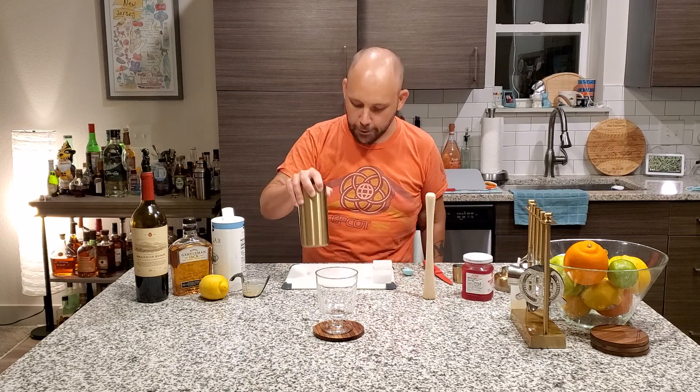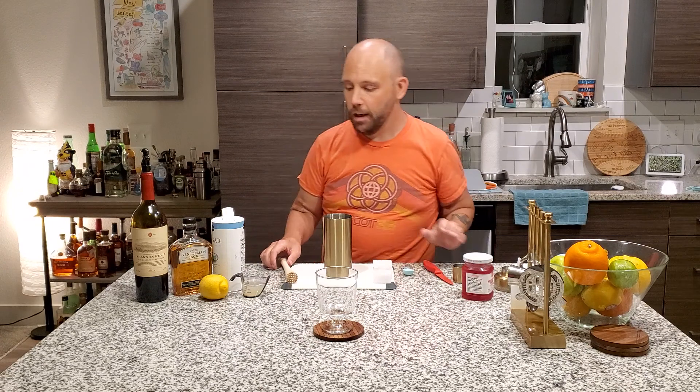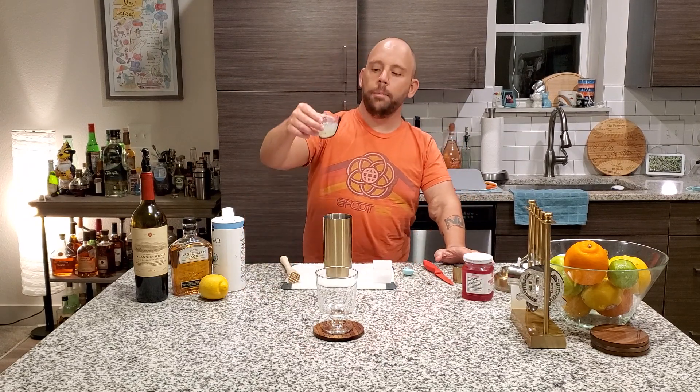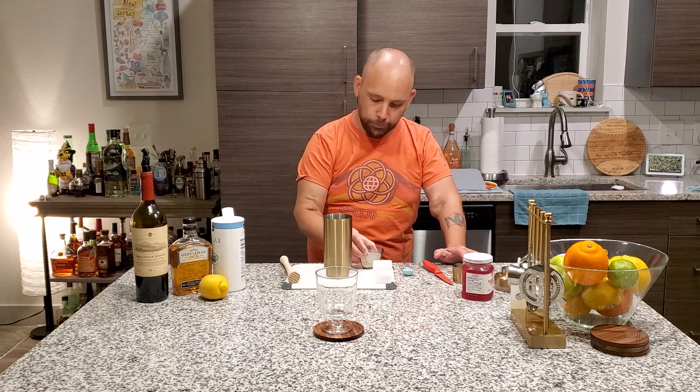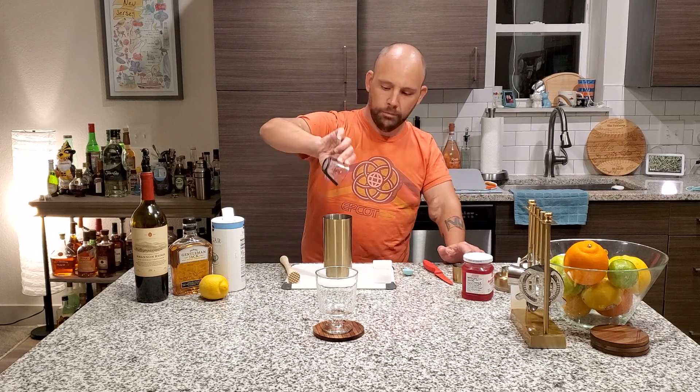Have a handy dandy shaker. Have a handy dandy muddler. Let's go. First things first — the juice of one medium lemon. In this case, this is about a count and a half. Voilà.